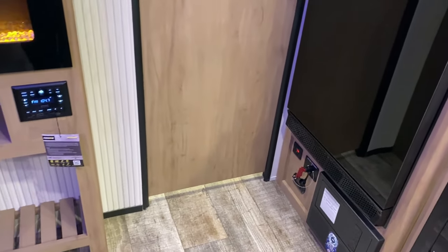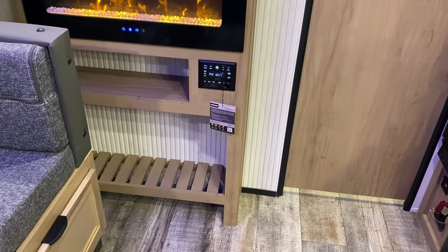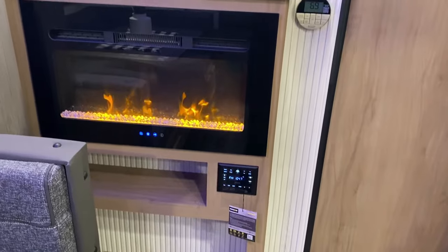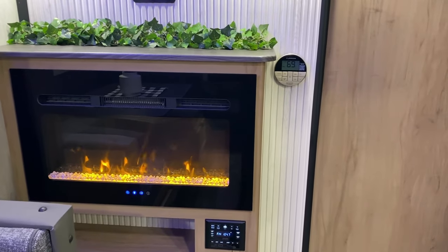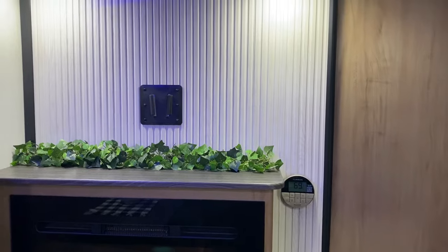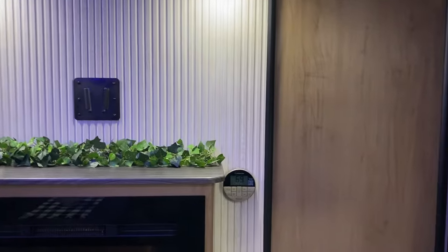Before we head into the bathroom, let's look at the entertainment center. We have storage down below, a stereo which is AM/FM and Bluetooth compatible, and a fireplace which can be on just for looks or to actually put off heat. There's a digital thermostat to the right, and up top a decorative wall board, TV bracket, and connections up top.